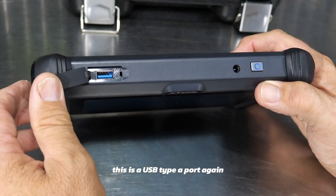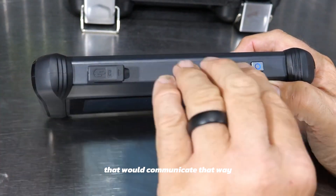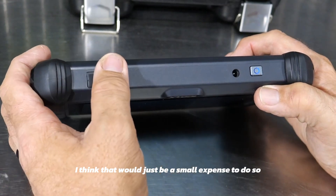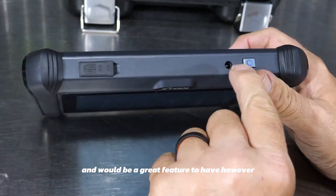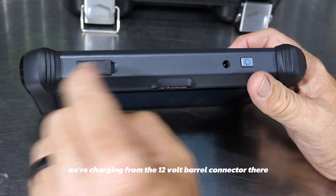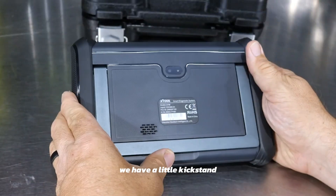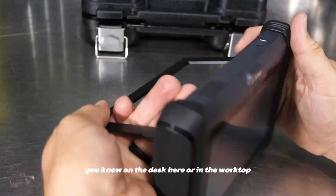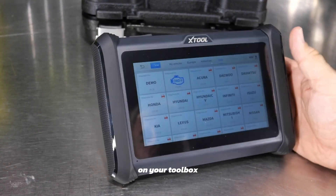It charges with 12 volts from the 120-volt adapter via the barrel connector. There's also a USB Type-A port — I do wish it had USB Type-C, which would communicate and charge that way too. That would be a small expense and a great feature, but we're charging from the 12-volt barrel connector. On the back side, there's a kickstand.